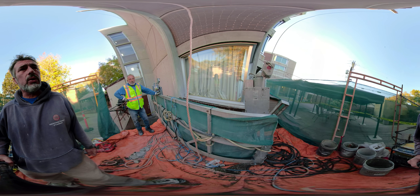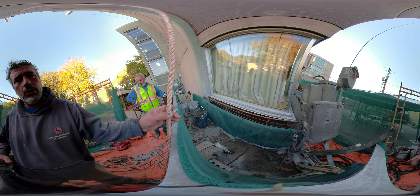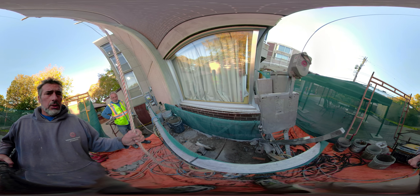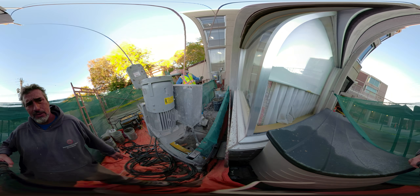We're just trying to figure out how we're going to set up the swing stage so we can work on here properly. We do want to limit the weight that we have on here — we're not going for a thousand pounds. We had brought up ten weights up there.